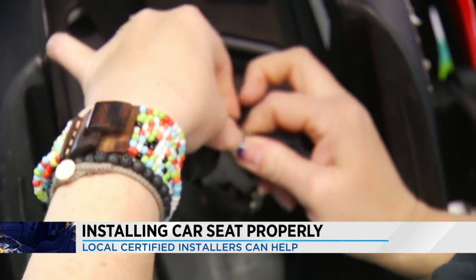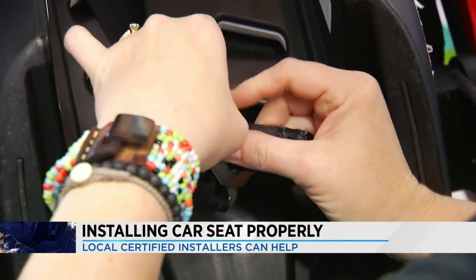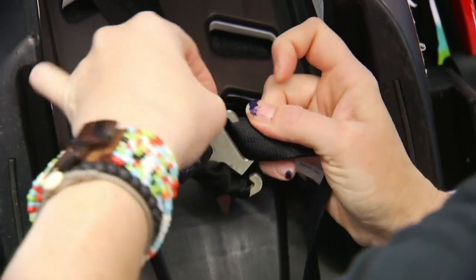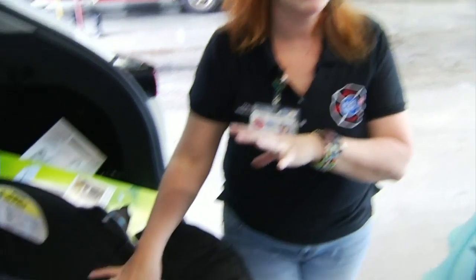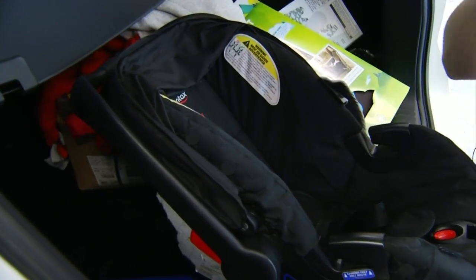She first makes sure the harness and buckle are in the right places — they aren't, so she moves them. A lot of times new parents especially are afraid that the harness straps are going to cut into the baby's neck. I've had three kids and never had to use anything like that. If you have the baby properly positioned in here, it's not going to cut into their little neck.